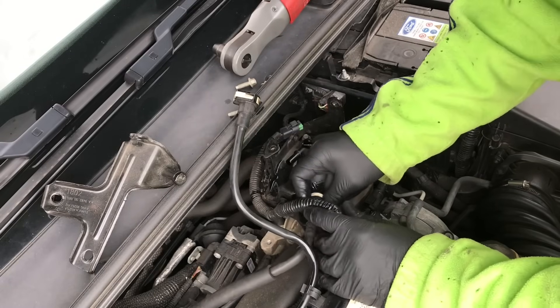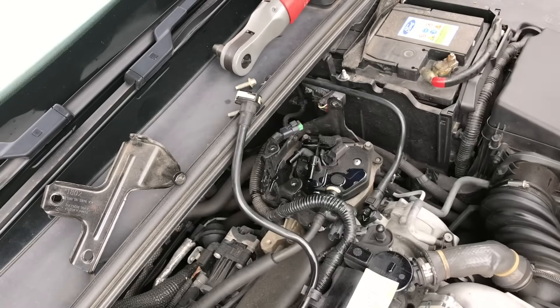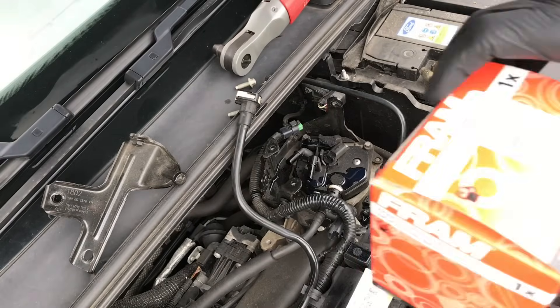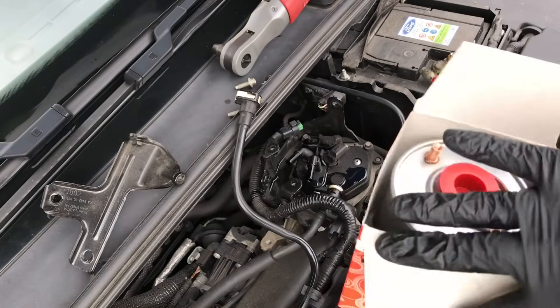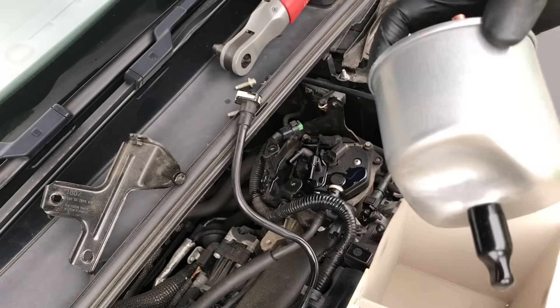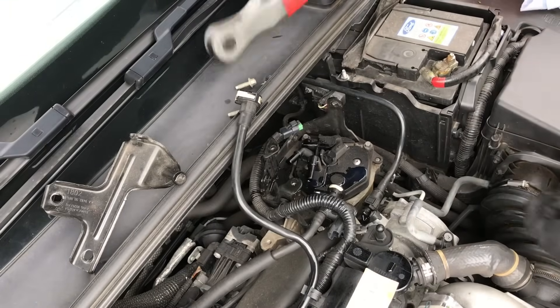Here's the new filter — I've got a Fram one. You can see it's got a little plastic cap on the top to stop any dirt getting in.